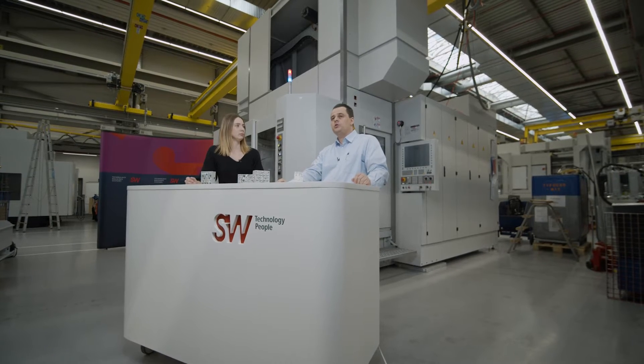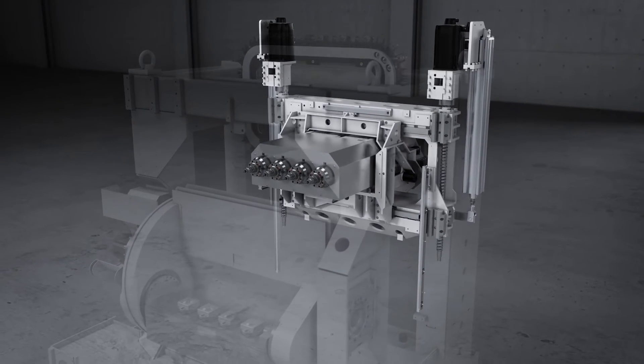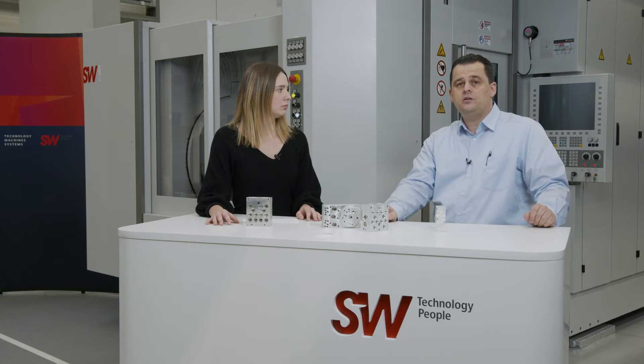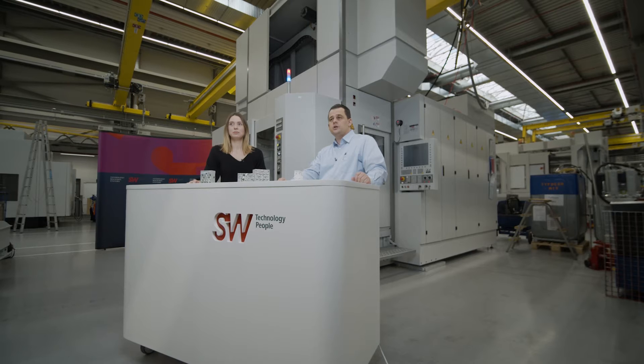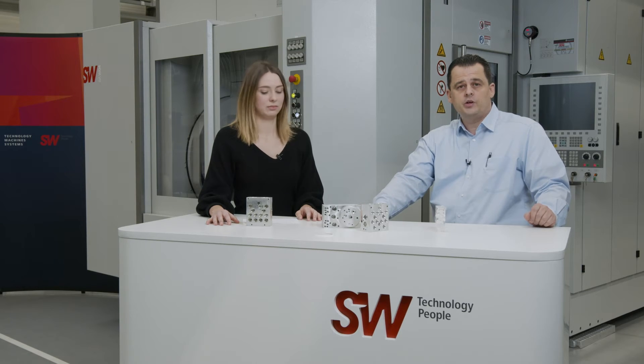What are some of the design principles that SW applies across all machines, and that are also present in this machine? It's a monoblock machine, which guarantees high stiffness. We have a high dynamic 3x unit with high speed up to 120 meters per minute. We also have a very fast tool change pickup system which allows us to change tools within 2.4 seconds, enabling high output within a very short cycle time.